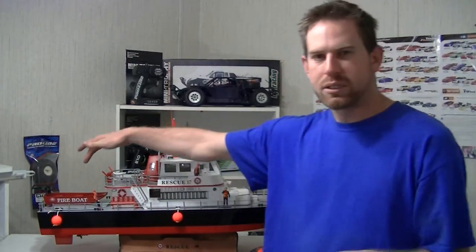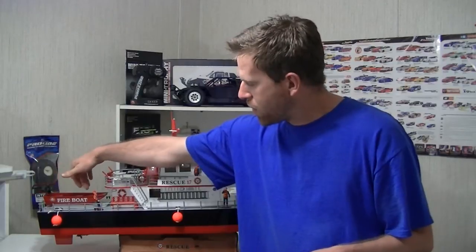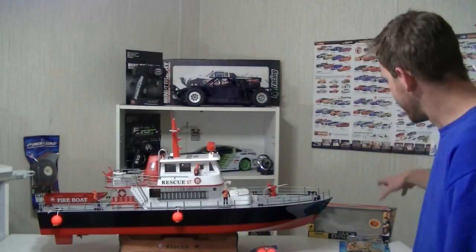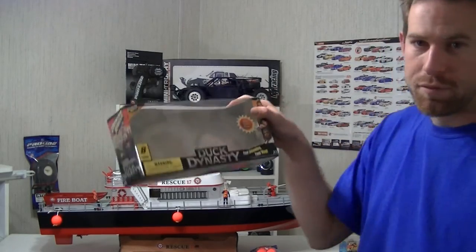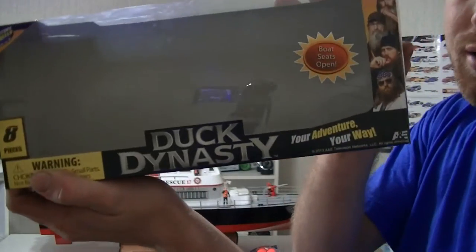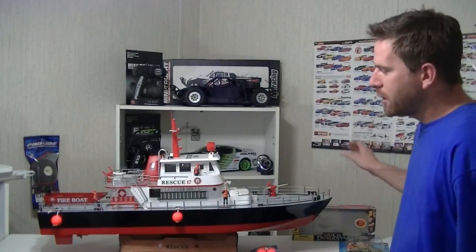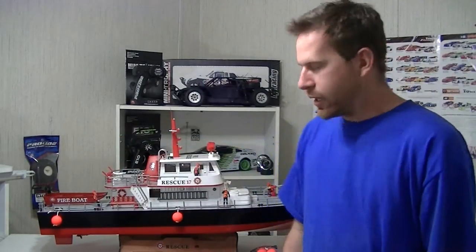Another thing I added was a scaled-out little emergency fire boat, which came out of a little Duck Dynasty play set. I saw that and I was like, wow, that looked pretty good right there.